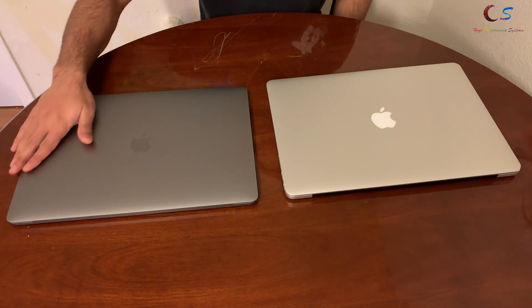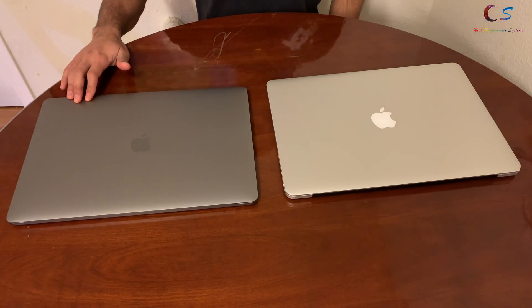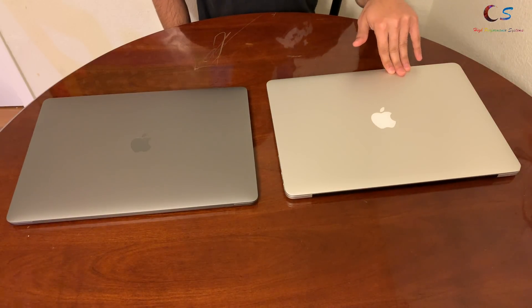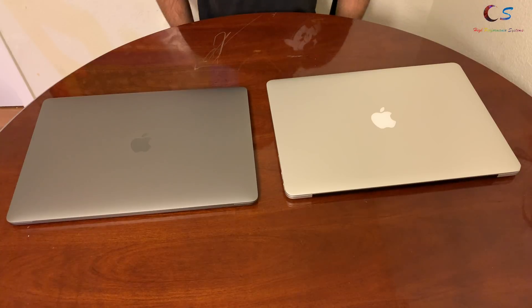The 2018 MacBook Pro has a 6-core processor after 8 years of using a quad-core processor, but is it worth it to get rid of your 2012-2015 MacBook Pro for the new model?